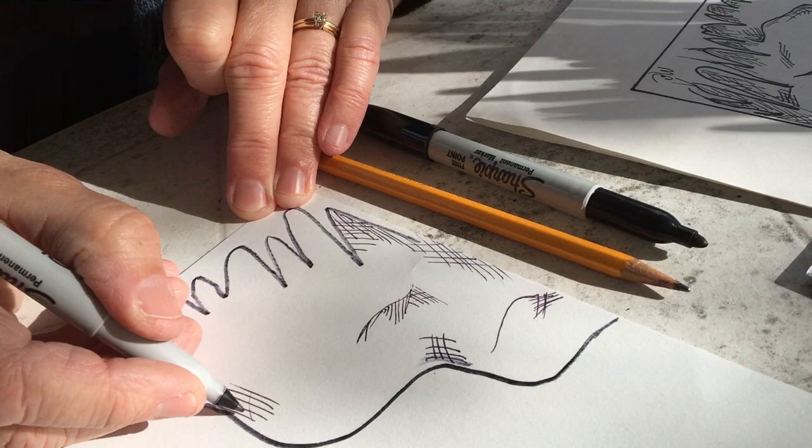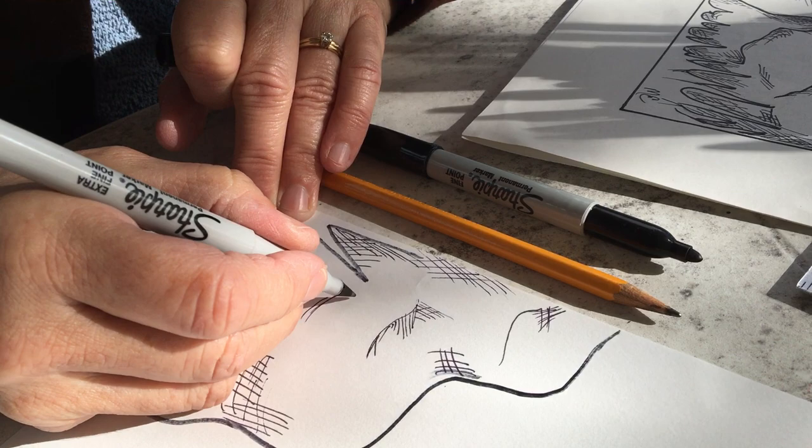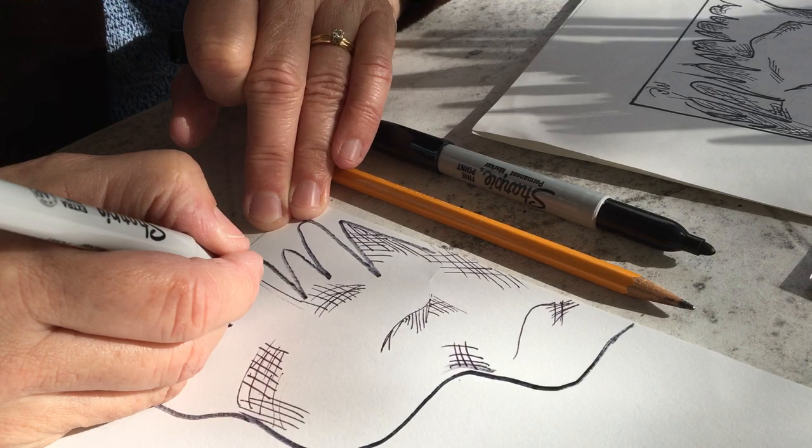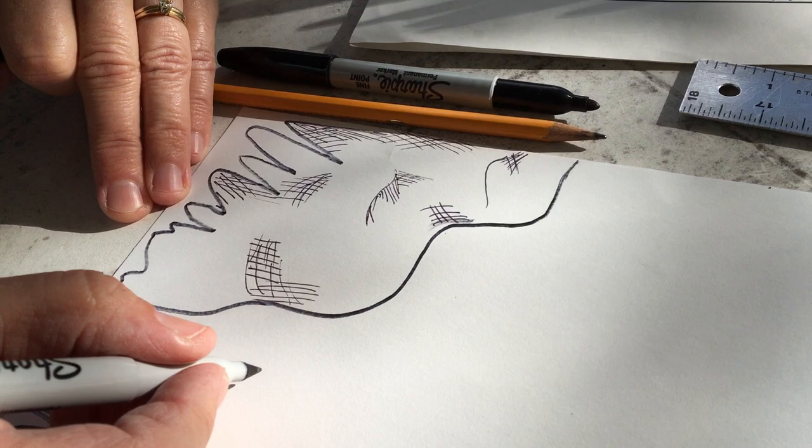Think about the rock — where might it be going flat like you could step on it, and where might it be going up? Make your lines go in those directions. If the rock is curved, make your lines curved too and it'll look more rounded. You can give yourself some good areas of shadow, and you would do that on both sides of your rock.